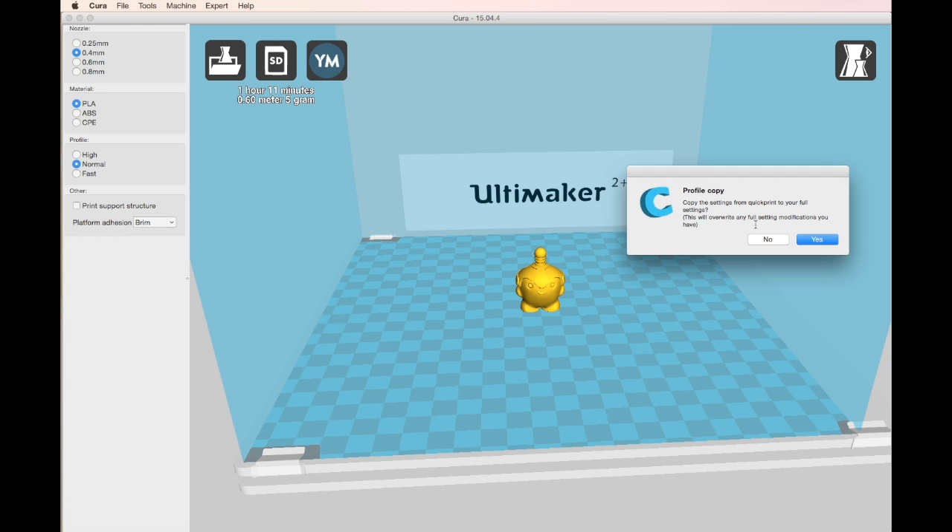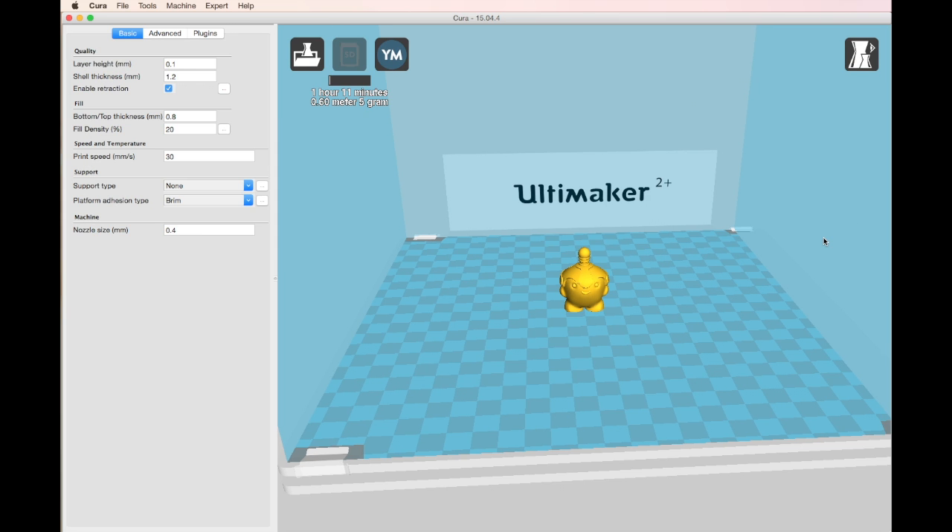I'll just show you what it's like in Expert Settings as well. This basically just allows you to fine-tune your prints a little bit, and you can actually go to Advanced to do even more. But for this print, we'll just show you on here. It all looks good, so we'll save this file to our SD card.